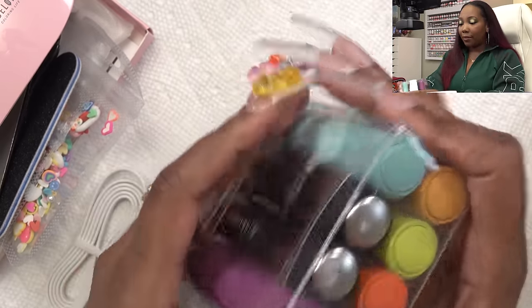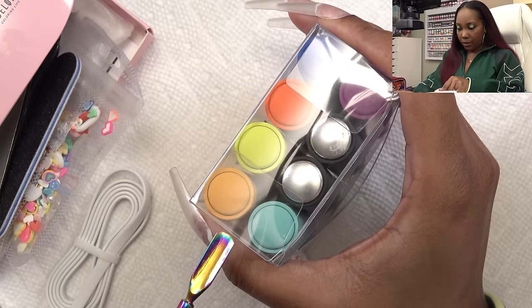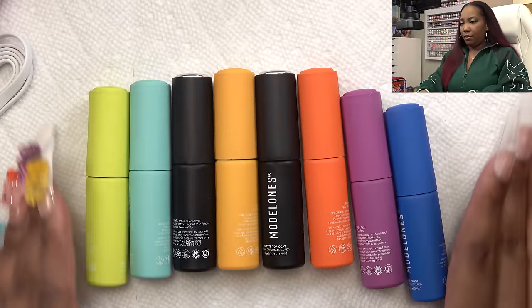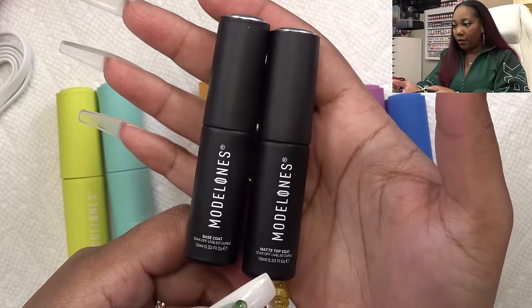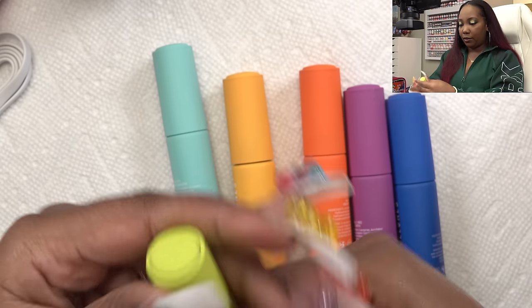Then these are the gel polishes — let's get them out of this box. I need a little assistance because I don't want to break a nail. I am loving this colorway, this is really cute. So this one you get a base coat and a matte top coat. These bottles kind of make them look like lipstick but they're gel polish, okay — don't put these on your lips.